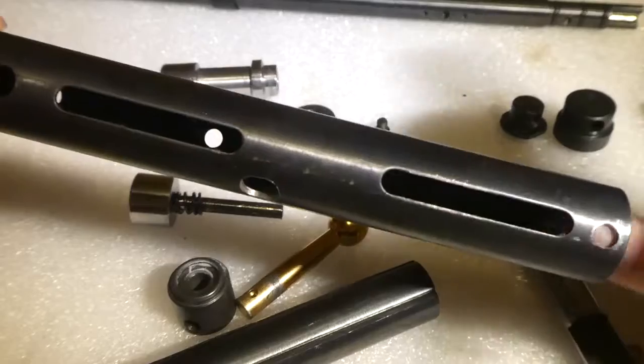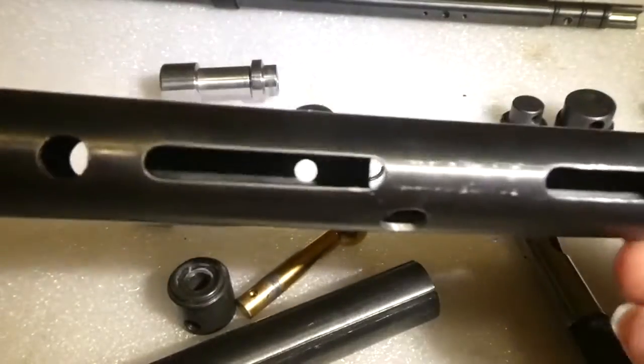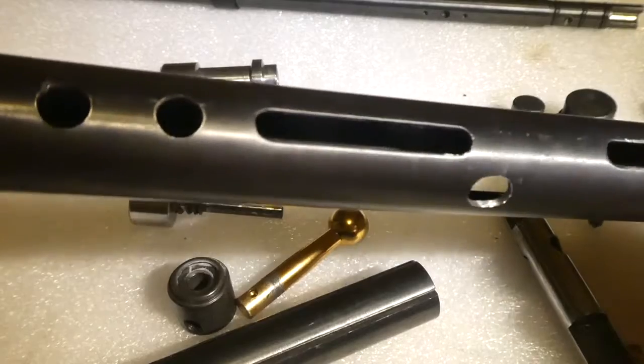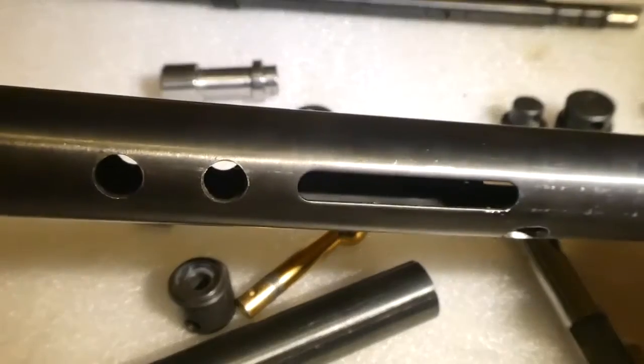A little bit of 500 wet-and-dry up from there, just get all this smooth, and then a quick one over with 1200. Make damn sure there are no bits of grit left in it after you've finished, because you don't want that cycling in with your piston and spring — that will not do it any good.